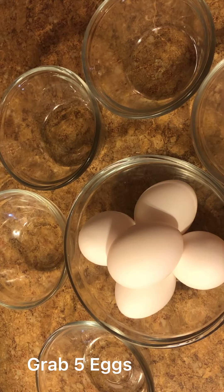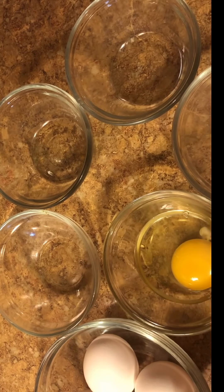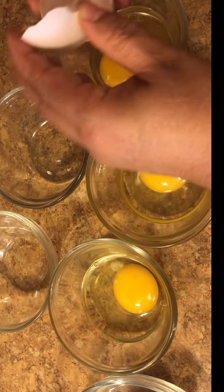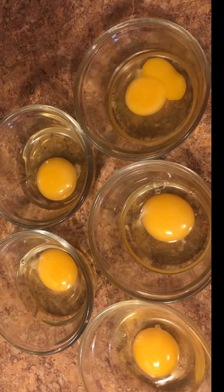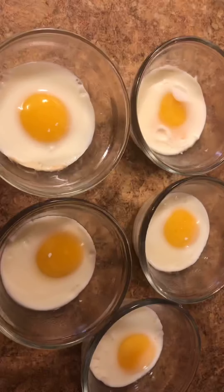Grab 5 eggs. Microwave for 1 and a half minutes. Add 1 cup of basil and mix.